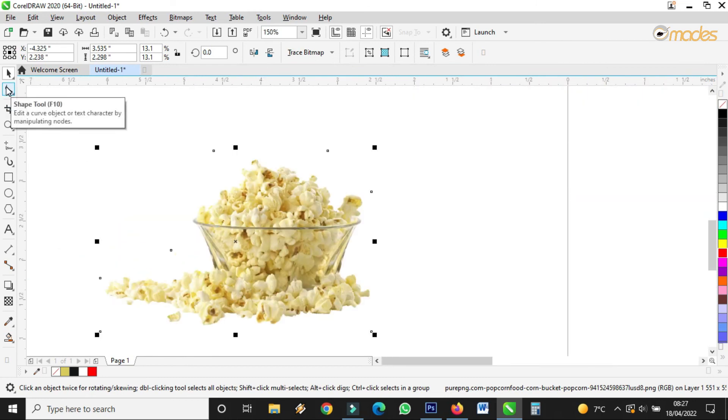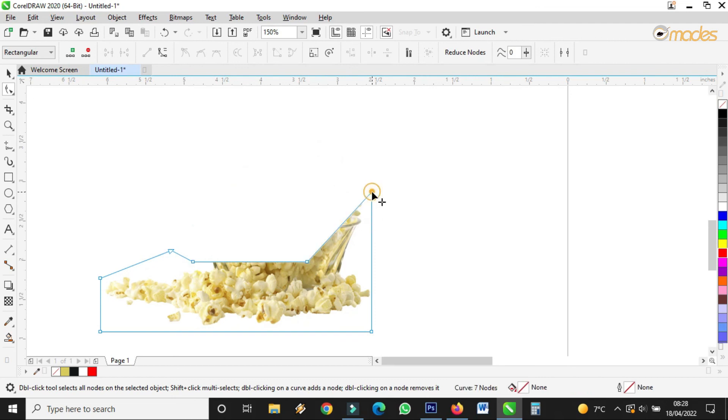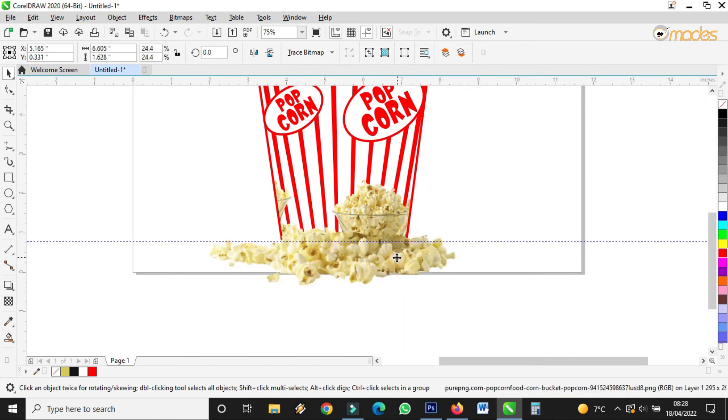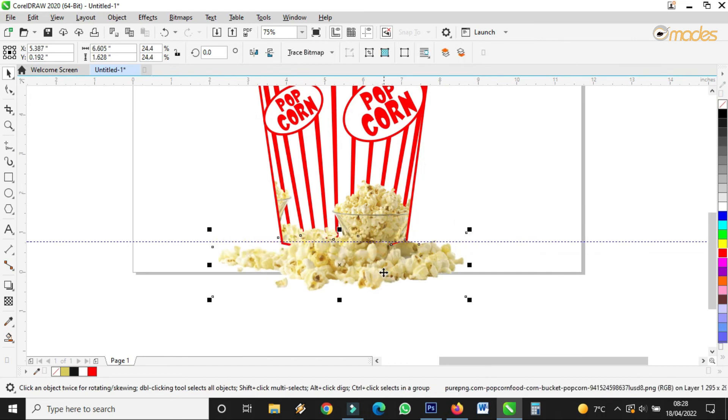So I'll remove this one by taking the Shape tool and I'll clear off this one, just like that. Then I spread it here like this. Spread it here like this.